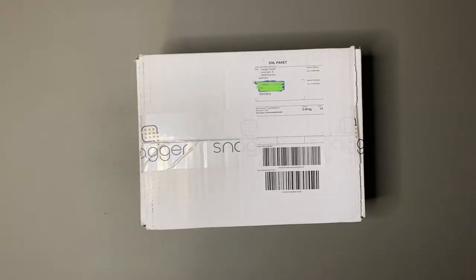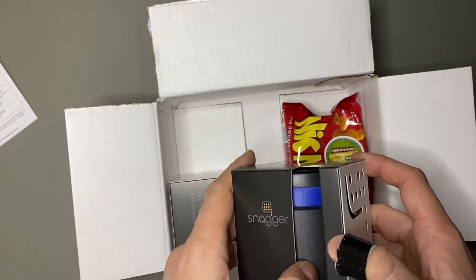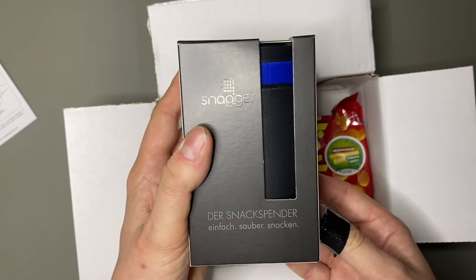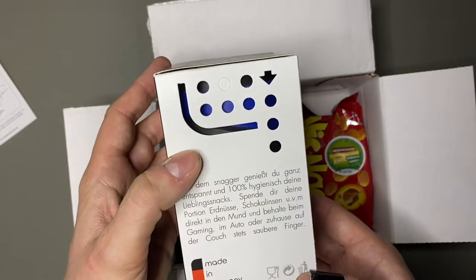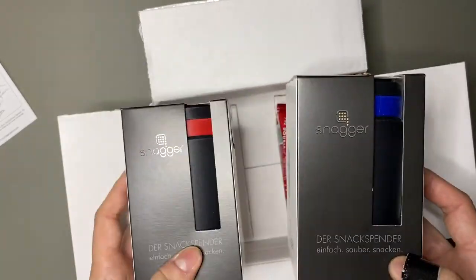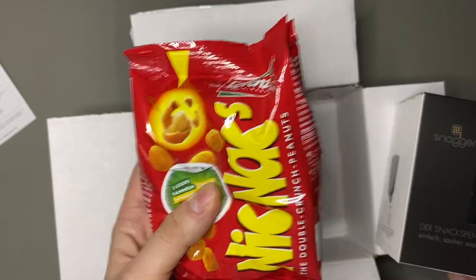All right, on to the next item. Let's see what's inside. What do you want to see first — the blue or the red? Blue? Red? Let's take the blue one first, and put in some snacks as well.